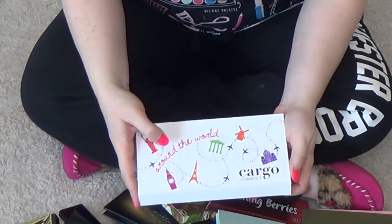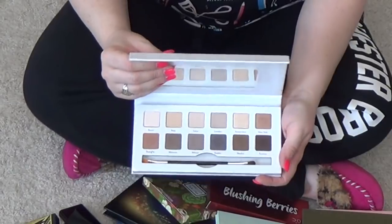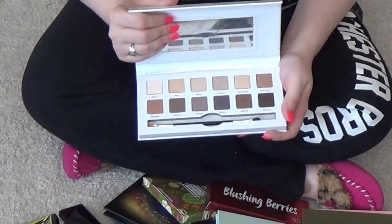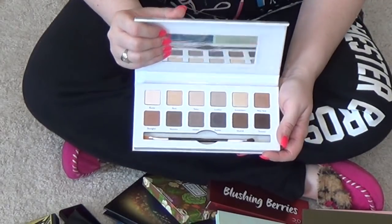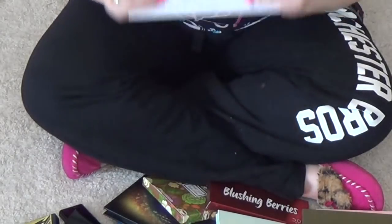The Cargo Customized Around the World palette — this is a super awesome, basic, run-of-the-mill palette for a beginner. I would highly recommend this if you are a beginner. I do believe it's still available for sale. It may not be, though. But this is a great little palette. I don't need it, so I am going to get rid of it.